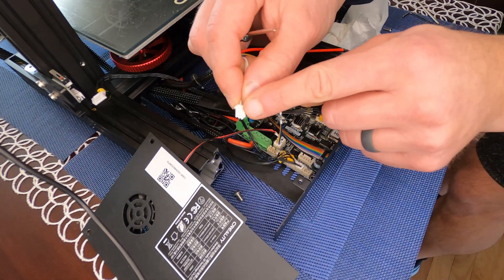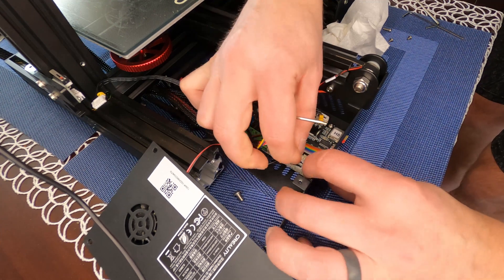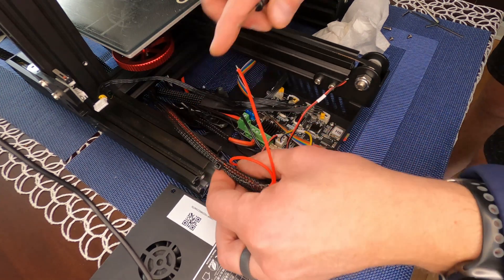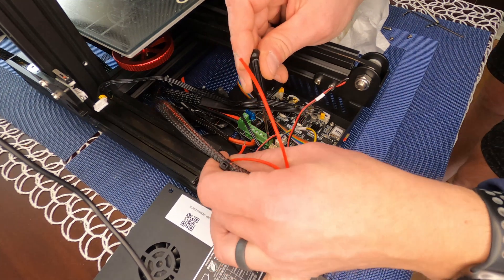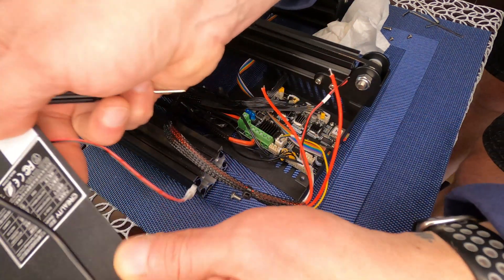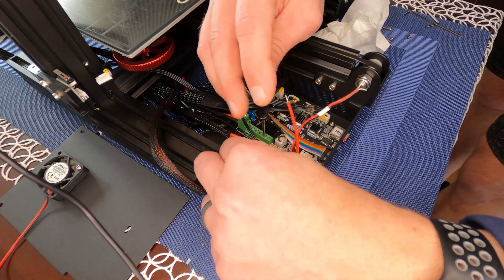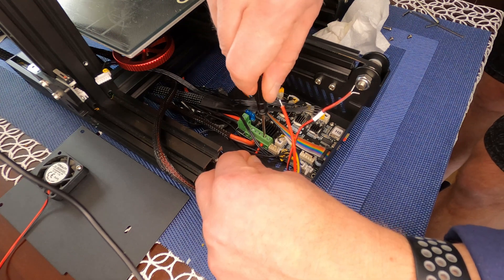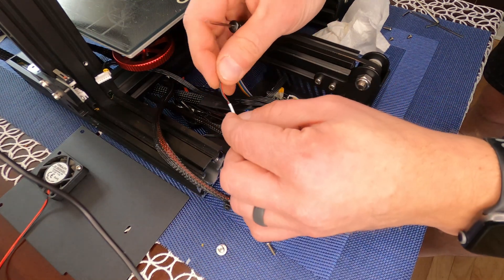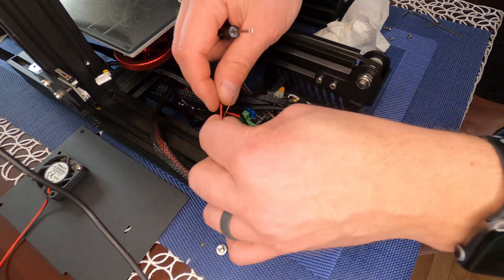Hook up the thermistor — these are keyed and only fit in one direction, so don't force it or you'll risk replacing the main board. Next is the heater: the heater wires go to the last two terminals on the green contact block. Then the last two 24-volt wires for the hot end fan — red goes to the very first terminal and black to the second terminal.